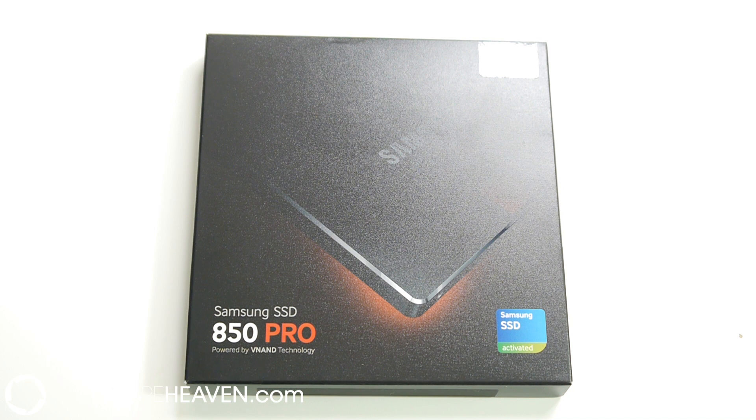Hi there, welcome to Hardware Heaven. This is our quick video review of the Samsung 850 Pro SSD.